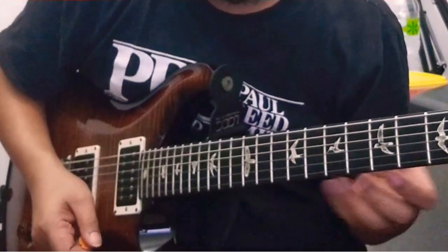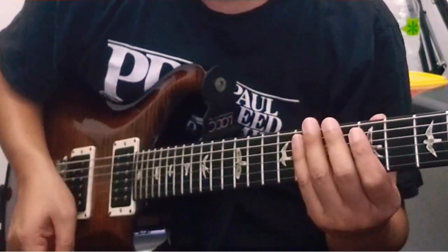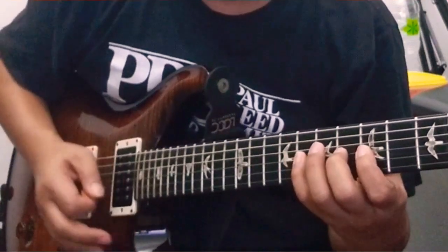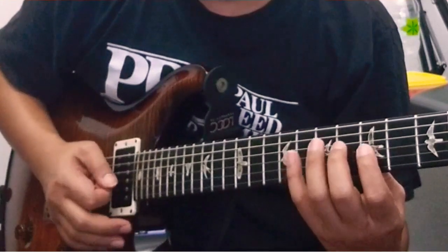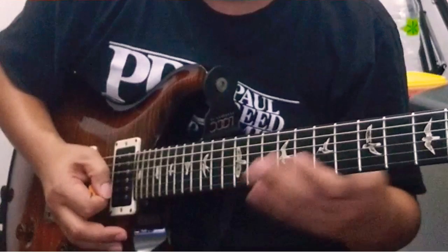Licks kedua yang saya sering mainin itu ada di senar 3. Senar 3 dari fret 5, 6, 8, terus senar 2, fret 5. Terus balik lagi, terus senar 2, fret 8. Di suara ini.